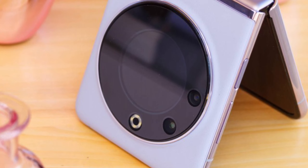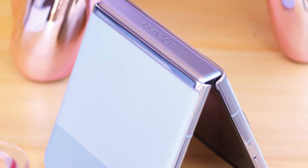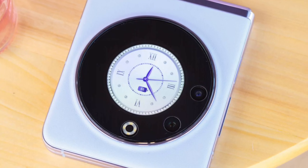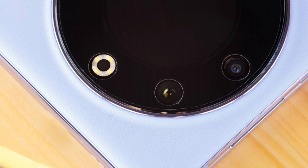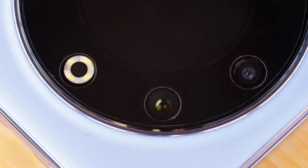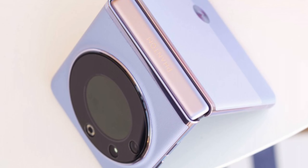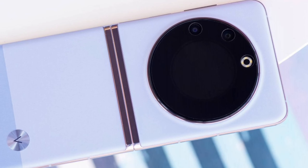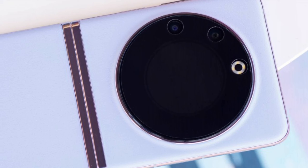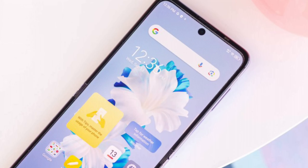The Techno Phantom V Flip looks like your typical modern flip phone — an edge-to-edge foldable OLED on the inside, a cool design on the outside with a sleek metal hinge and a small cover display for notifications and widgets. The V Flip's exterior is covered with vegan leather, but what makes it unique is the round cover OLED, which is surrounded by a round black bezel that houses the cameras and the flash.